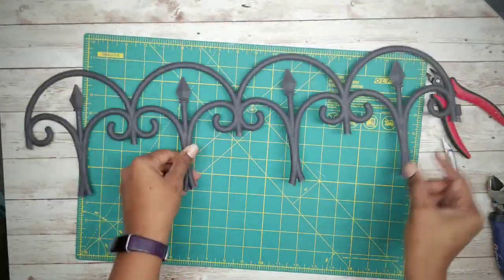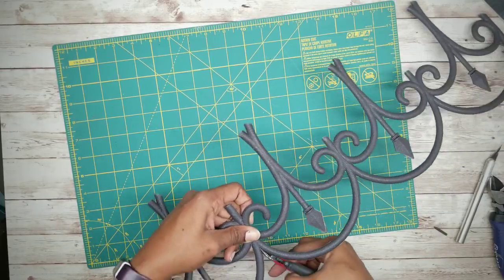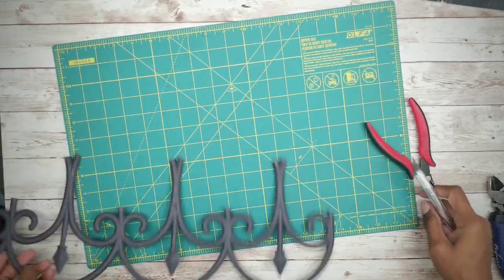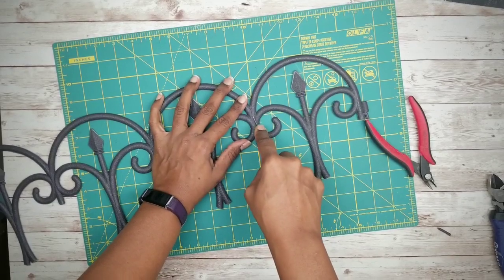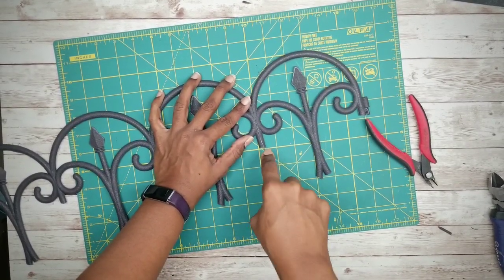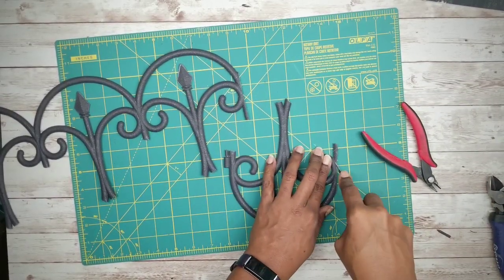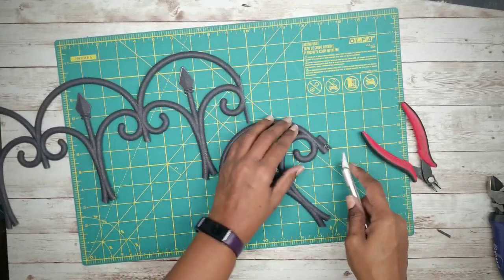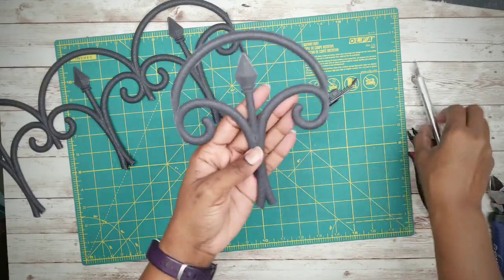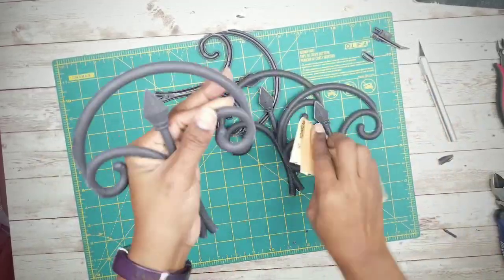These are the four sections you'll be using, and now it's time to separate them. Use a combination of fine-tipped wire snippers and your X-Acto knife for this. Here's what your final pieces should look like. Sand down those edges and make them as smooth as possible.